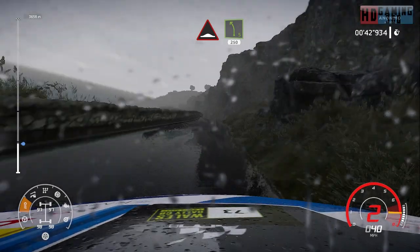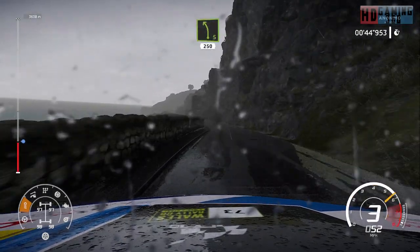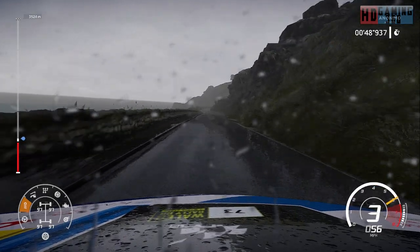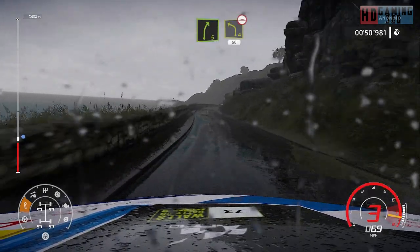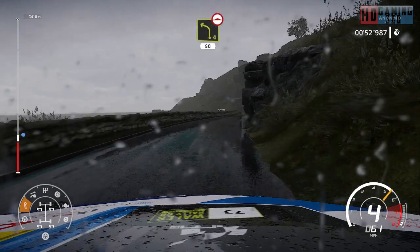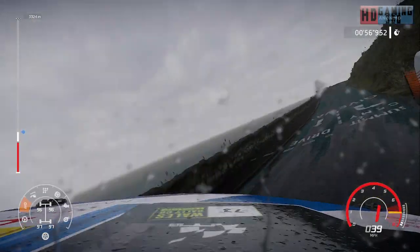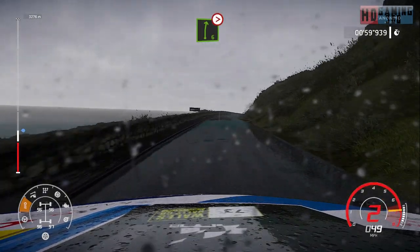Bump into left 5, short. Caution, right 5 into left 4, bumpy, 50. Right 6, tightens, very long.